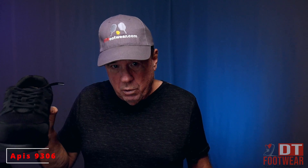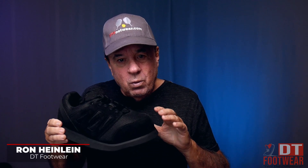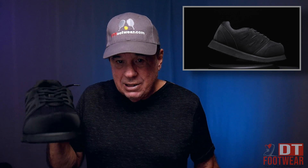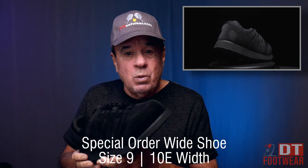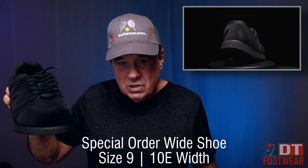Hi, I want to introduce you to our women's modification or special order program. This happens to be a stock shoe that we make in a 9E called 9306 by Apis. This is a 910E — it's not a stock shoe. What we took was our 95E that we normally stock in women's and we converted it into a 10E. That's called our special order program, and we're one of the few websites in the world that does special orders.